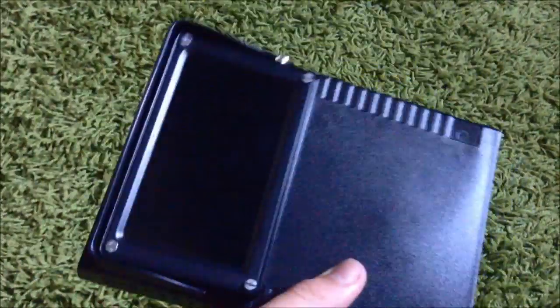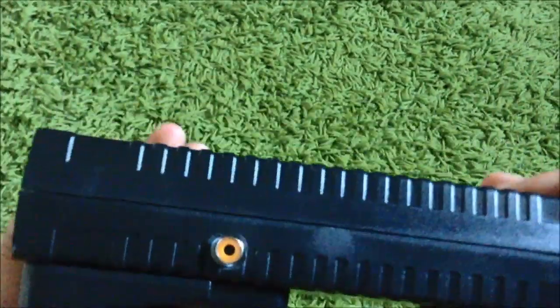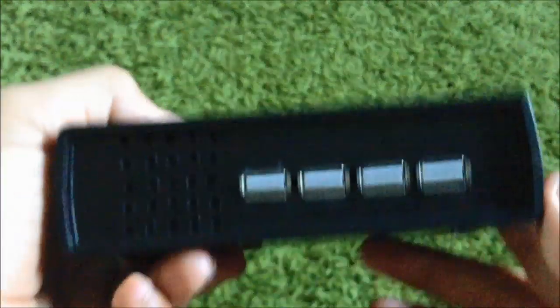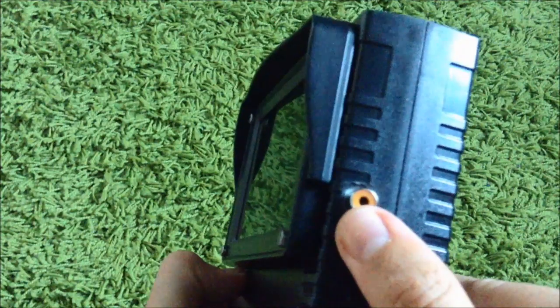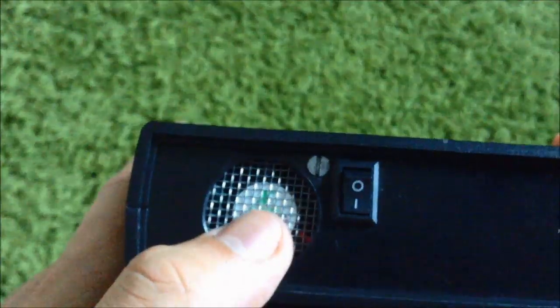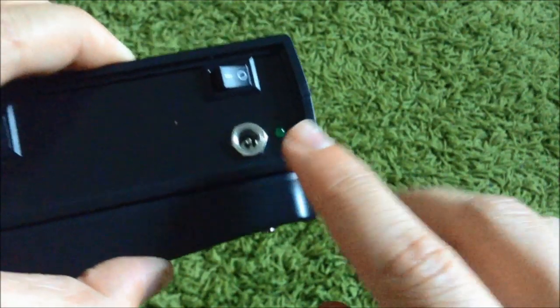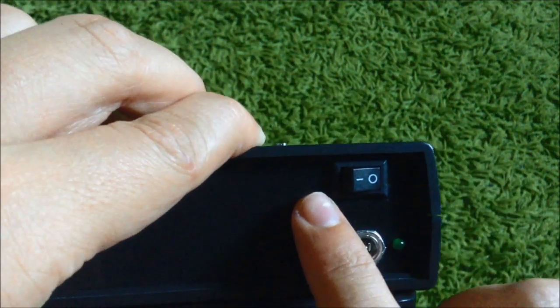Hi guys, it's Accor, and today I want to show you my new Raspberry Pi project. It's an all-in-one computer — everything is inside the box. There is a Raspberry Pi, screen, USB hub, HDMI output, RCA video input, a fan with a power on/off switch, a DC jack for power, and a computer LED for showing if you have five volts, and a switch for power on/off.